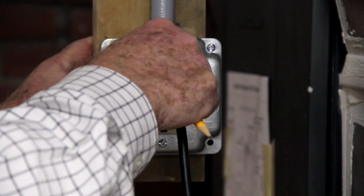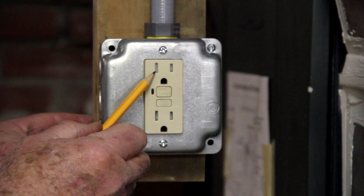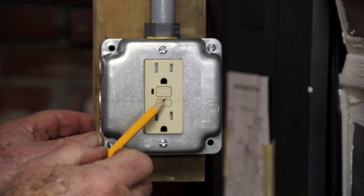Notice that when a plug is removed from the outlet, plastic inserts move into place. These are to prevent a child from accidentally inserting a metal object and electrocuting themselves.